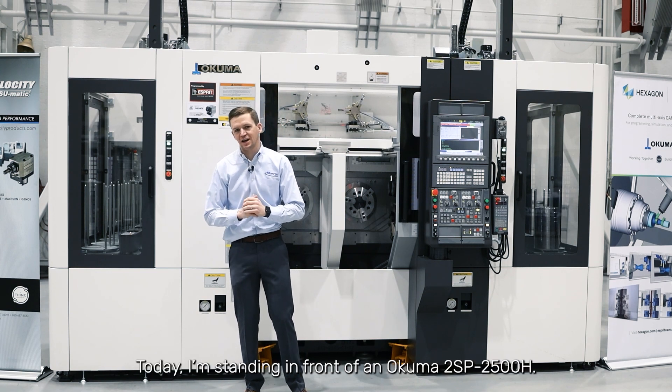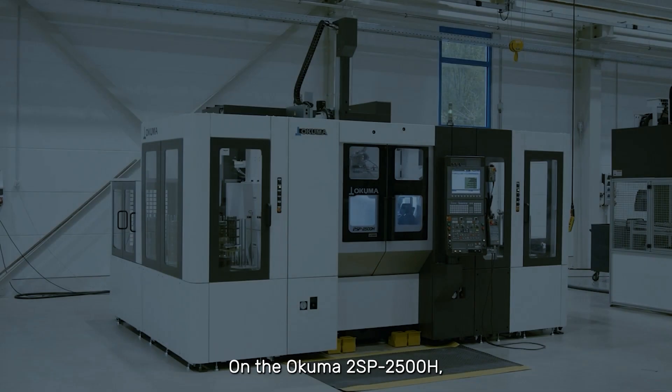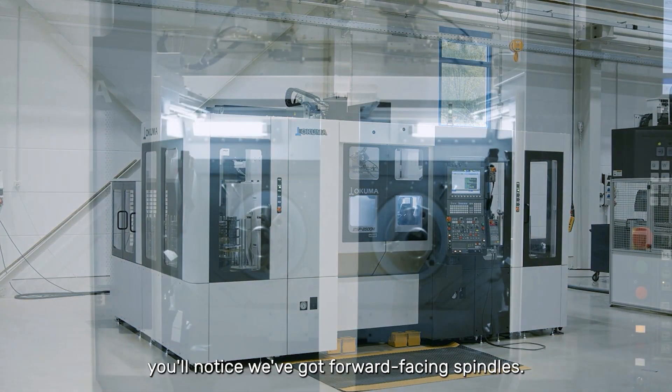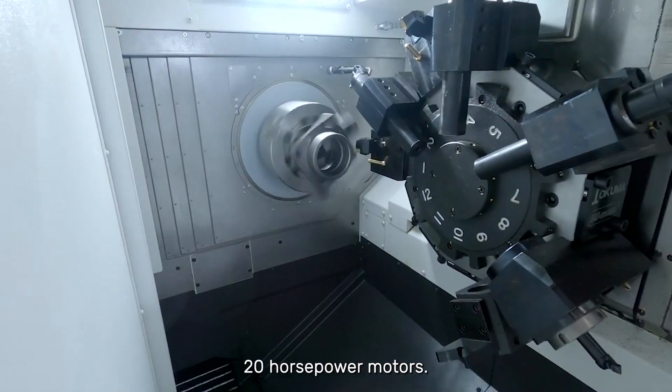Hello, I'm Denson with Morris. Today I'm standing in front of an Okuma 2SB 2500. On the Okuma 2SB, you'll notice we've got forward-facing spindles. These forward-facing spindles are equipped with 20 horsepower motors.